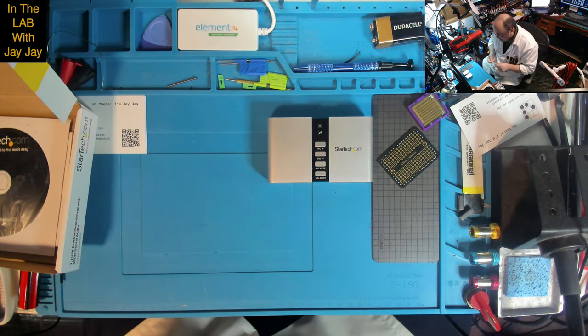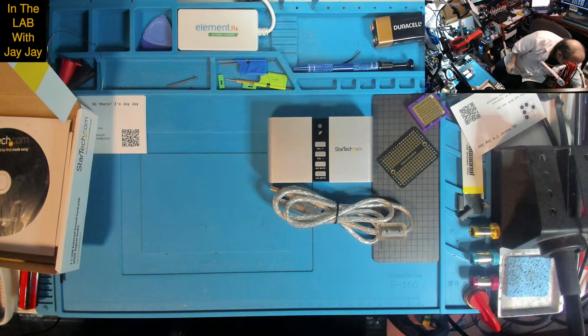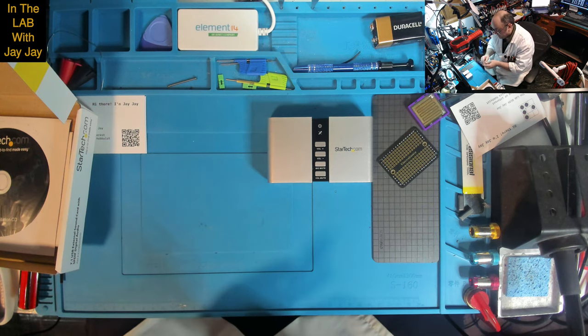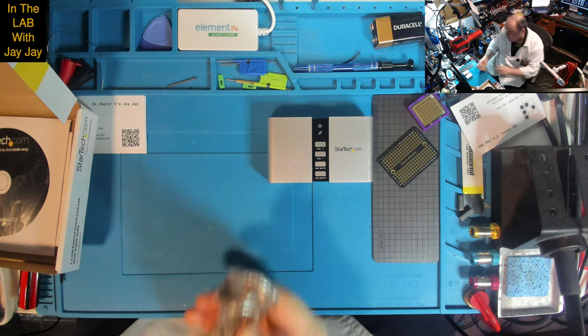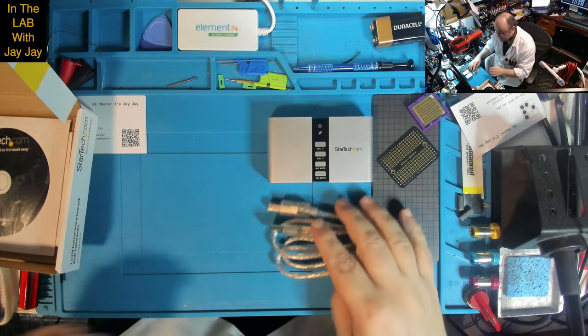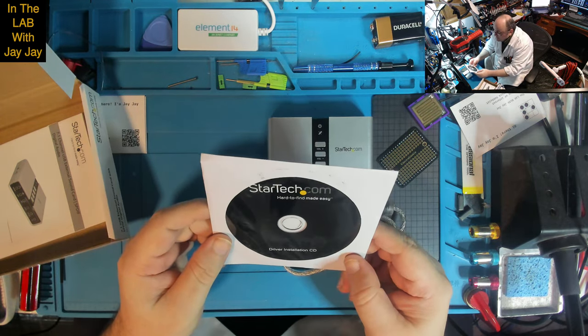We've got a little USB cable — very nice. I believe this is just USB 2. There are no particularly high bandwidth requirements for audio, so USB 2 ought to do it. That's a Type A to Type B cable — exactly what we need. And there's driver installation software included.